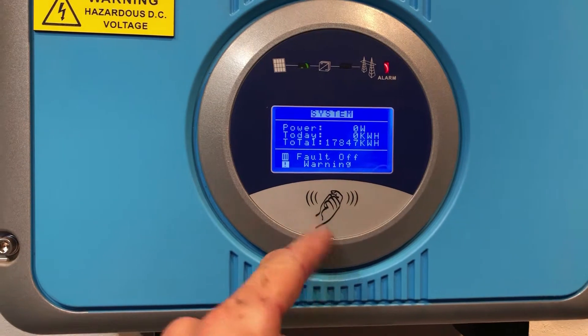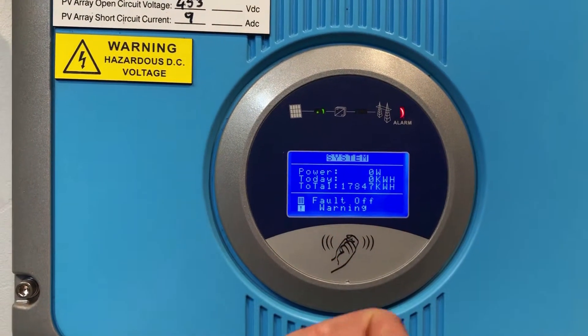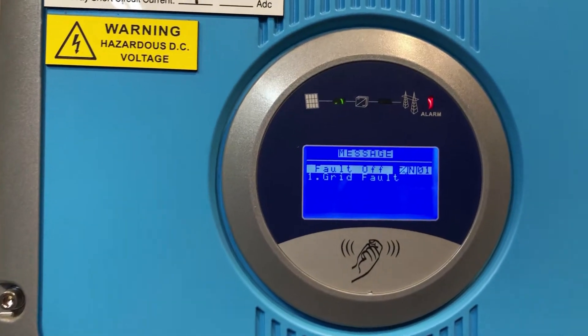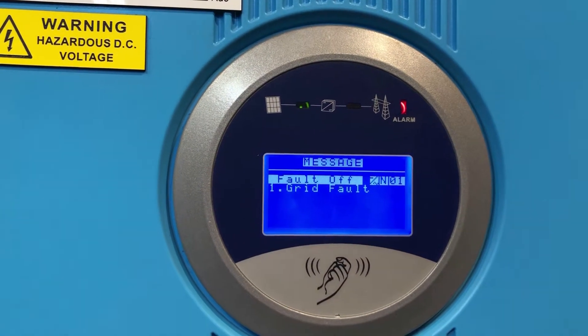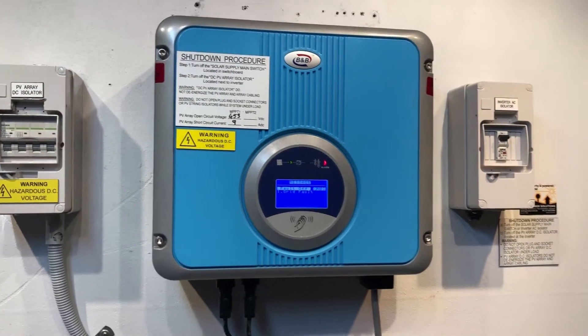Now if you see here, there's a picture of a knock on the screen. With BNB inverters, if you knock on or near the screen like so, it should go through the different readings. You can see here it's coming up with a fault message which is saying 'grid fault'.